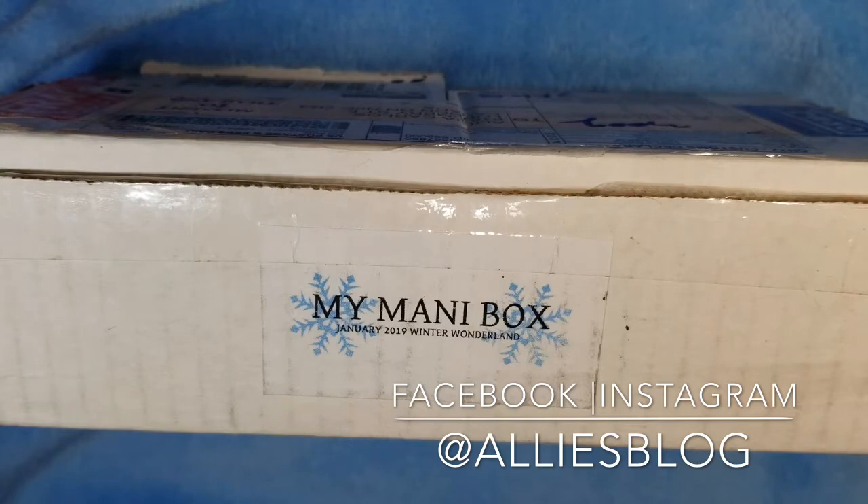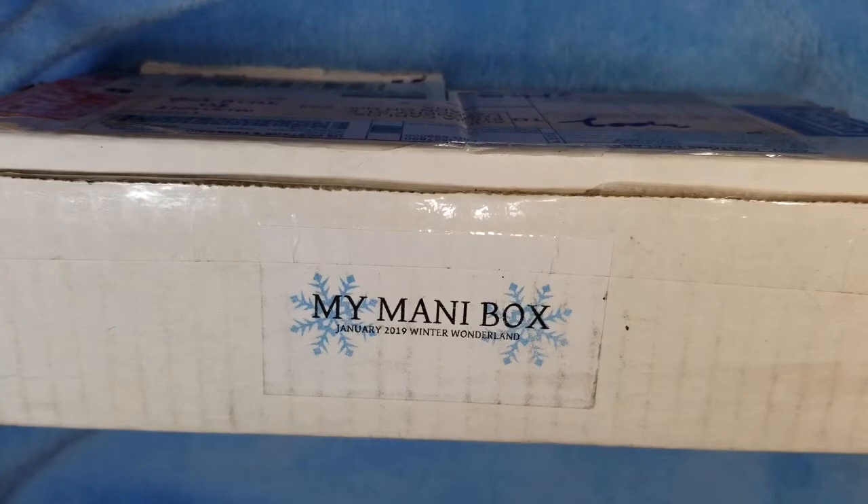It's never done that before, but it's here finally. It's a little bit later than usual, but that's okay — I'm just glad that I got it because I wasn't sure if I was going to end up getting it. This month the theme is Winter Wonderland and we're going to check out what's inside.